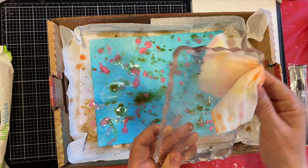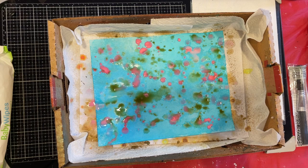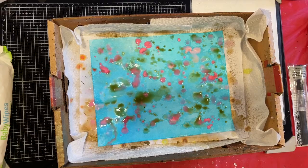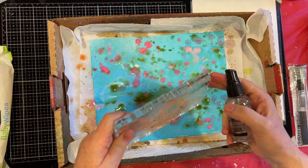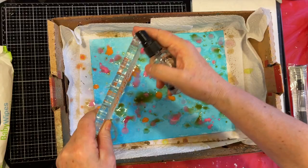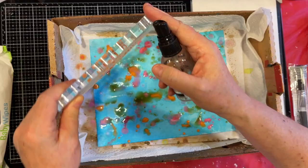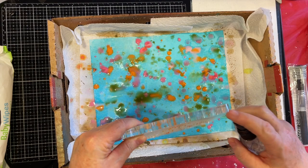I guess maybe we'll go for some of the browns. I'm thinking about Rusty Hinge on this one. Let's try it. Again, it's very juicy. So my thought was to pick the best of these to make into digitals. Since you asked, your wish is my command.